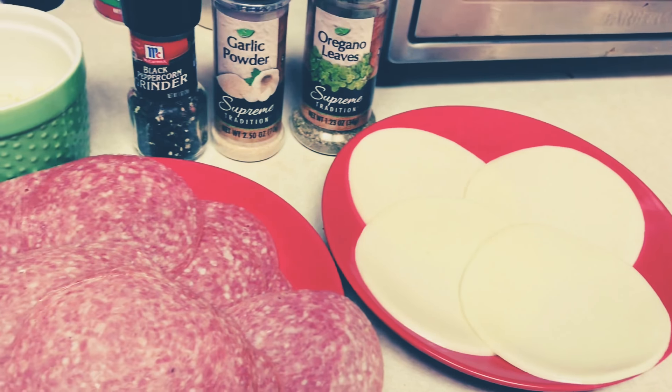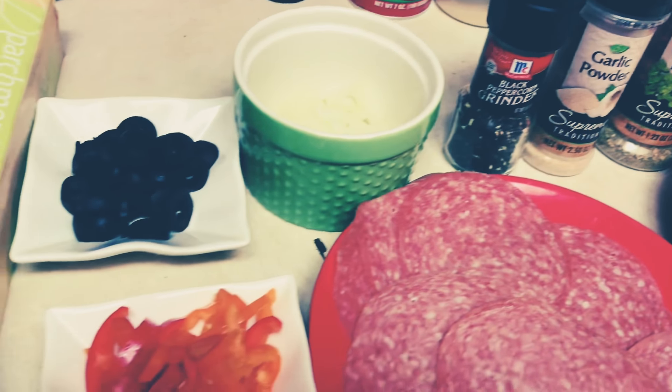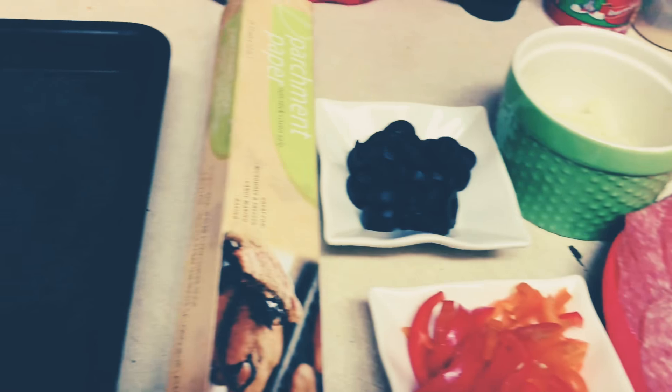Alright, this is our mise en place. This is the cheese, the salami, the seasonings, and all the toppings that you can possibly use. Of course, my parchment paper and a pan.